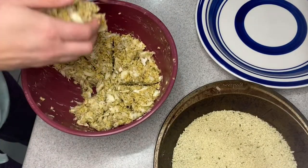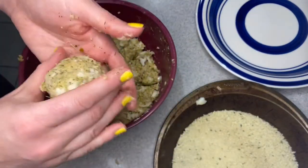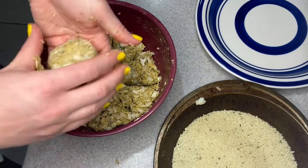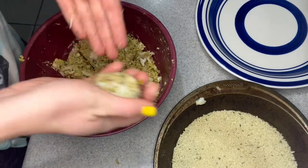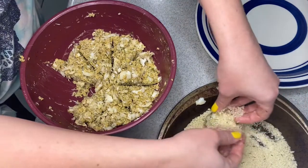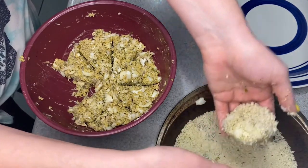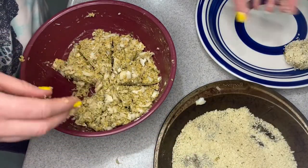Then I portioned it off. I kind of portioned it like a little pizza to make sure my cod cakes would be about the same size, then I formed them into a ball with flatter sides on the top and bottom. I coated those in some more panko breadcrumbs and set them aside to rest on a clean plate.